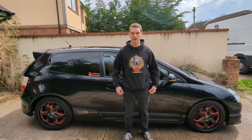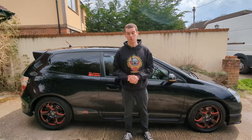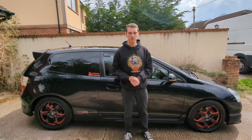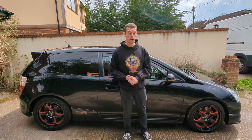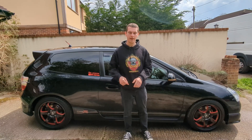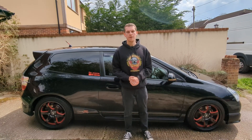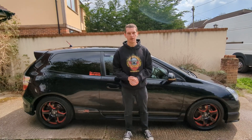We've given the car a bit of a clean. Leave a like if you enjoyed it. Leave a comment letting us know what you think of the wheels. We've got a lot more mods on the way, hopefully very soon. So if you're interested in getting notified about that, hit the subscribe button. But that is all we've got for today. Thanks for watching and we will see you in the next video.